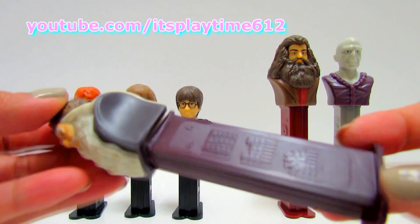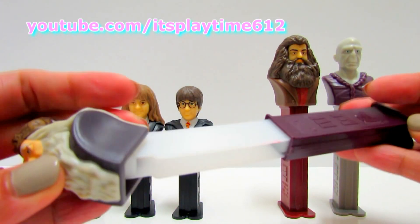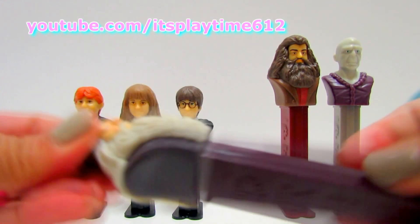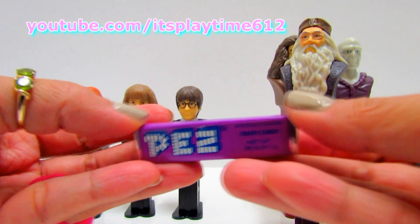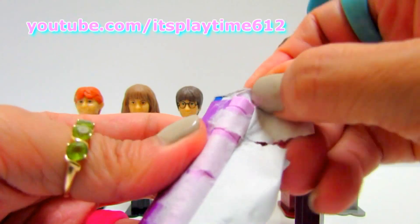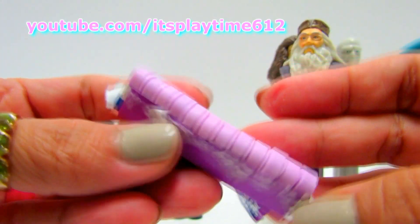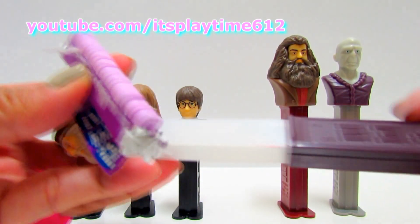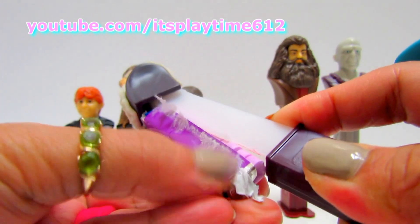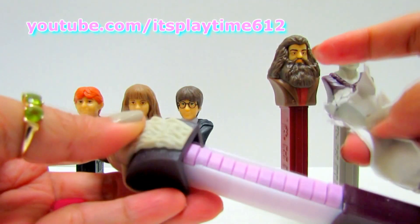Dumbledore comes in a long dispenser and the color is plum. Let's get a grape flavor. Look at that — the color is very pretty, it's purple. Look at that!